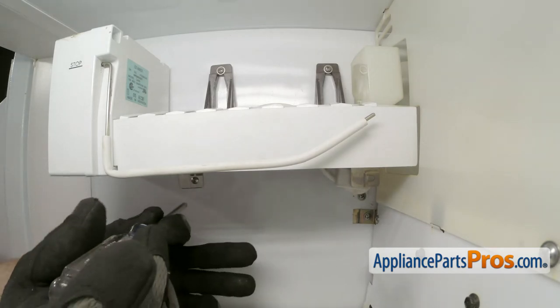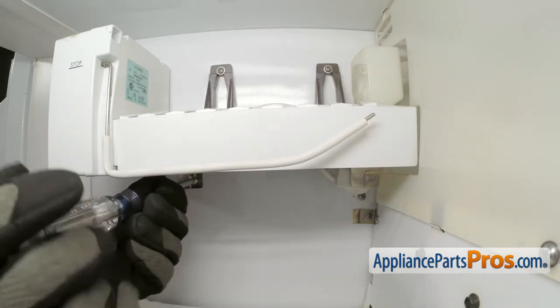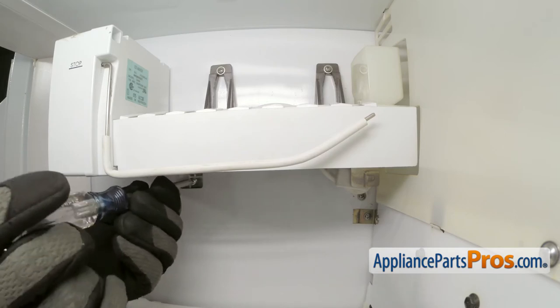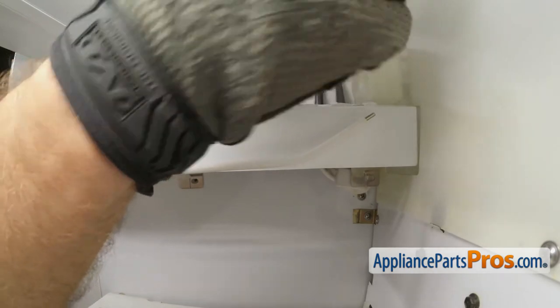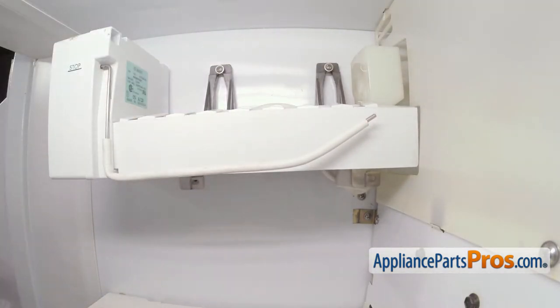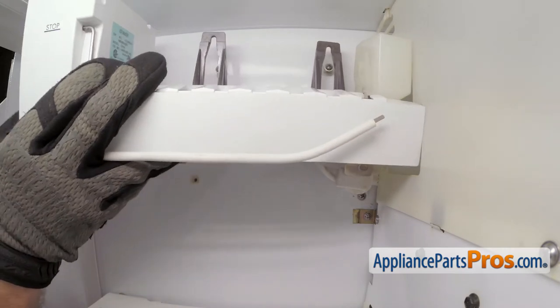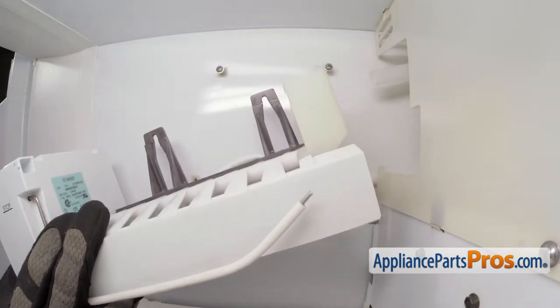We're going to use our Phillips screwdriver to remove the lower screw. Then we can loosen the upper two screws enough so we can lift the ice maker off. Once you have the two upper screws loose, you can carefully lift the ice maker up and off the screws. Then we can make sure that the fill tube comes out of the end.